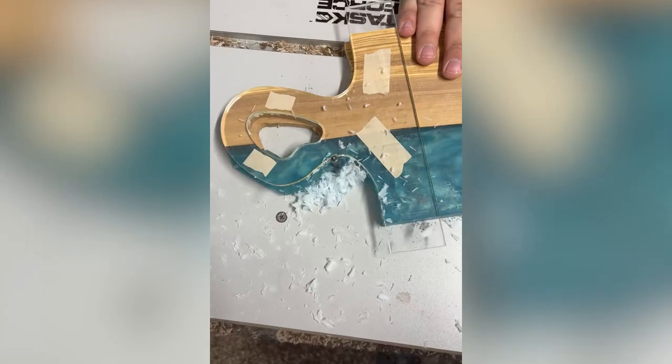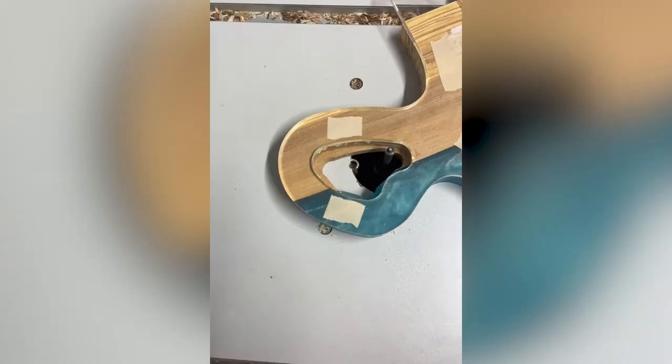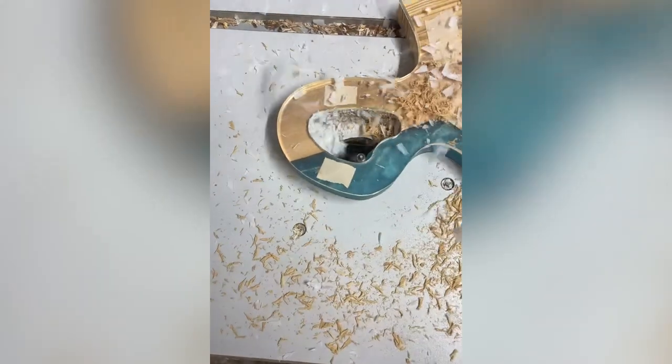Edging and cutting shapes are some of the most common uses for a tabletop router. These skills can be learned quickly and build confidence for beginning woodworkers.